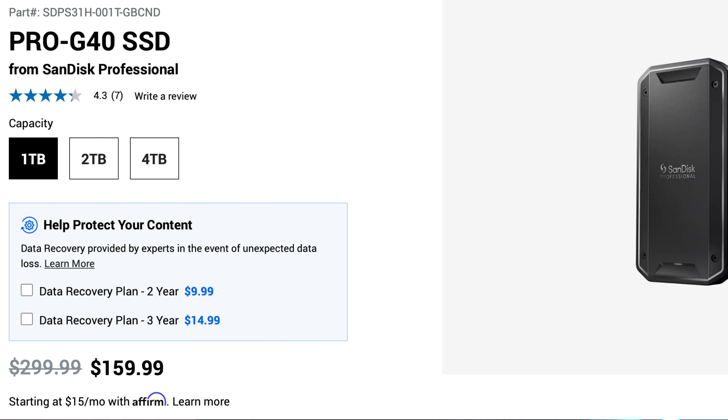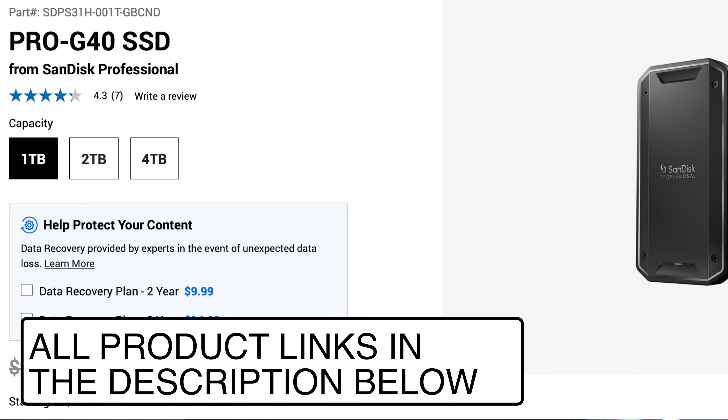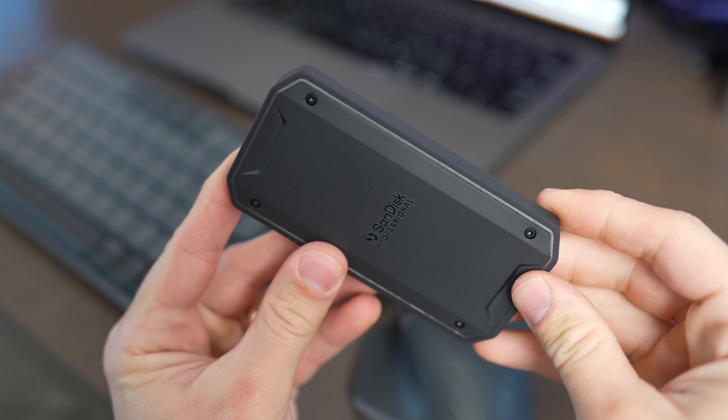This drive is available in 1, 2, and 4 terabytes, and prices tend to vary depending on what sales are running. At the end of the day, buying one of these is a whole lot cheaper than selling your MacBook Pro to buy one with a built-in 2, 4, or 8 terabyte drive straight from Apple — those SSD upgrades can get very pricey. The built-in SSDs are definitely faster, but this is a way to get almost the same performance at a much cheaper price, and it can prolong the life of your computer once you need more space for big video projects.